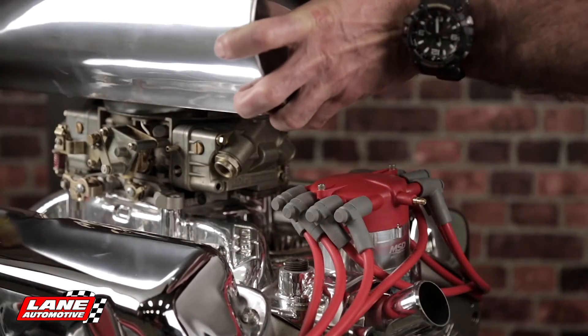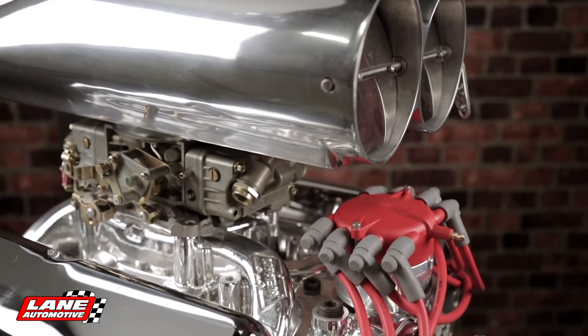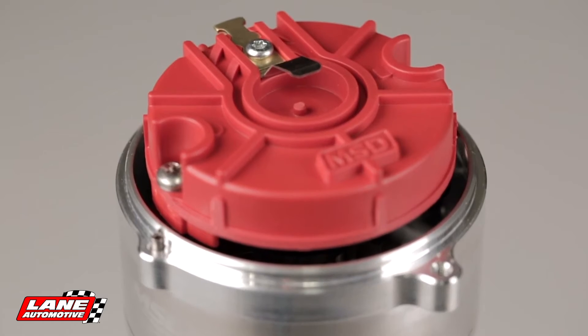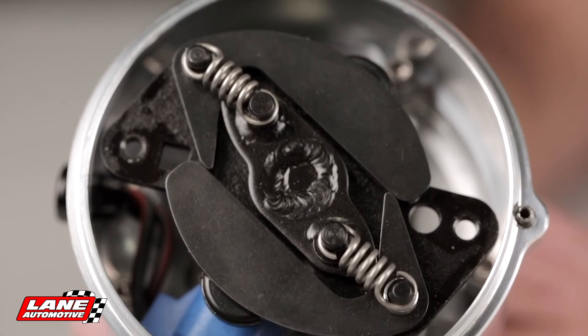This allows for more clearance for those exotic intakes, blower snouts, and even air cleaners. Inside, you're still getting MSD's tried and true performance with a maintenance-free magnetic pickup and MSD's adjustable mechanical advance assembly, which can be easily locked out for those crank trigger systems.